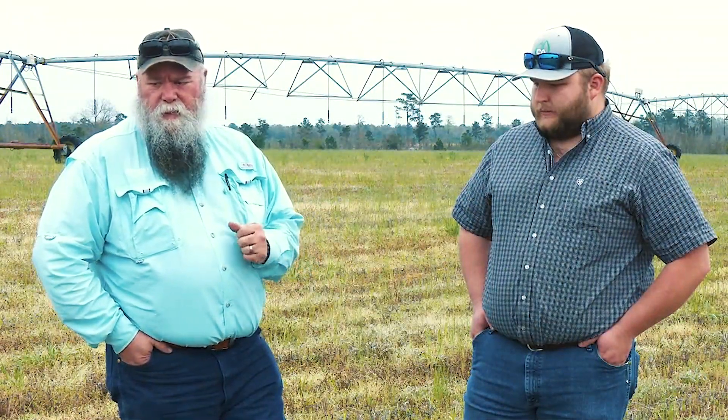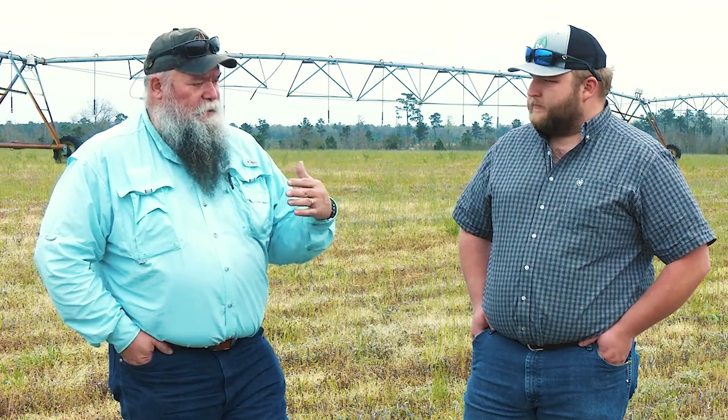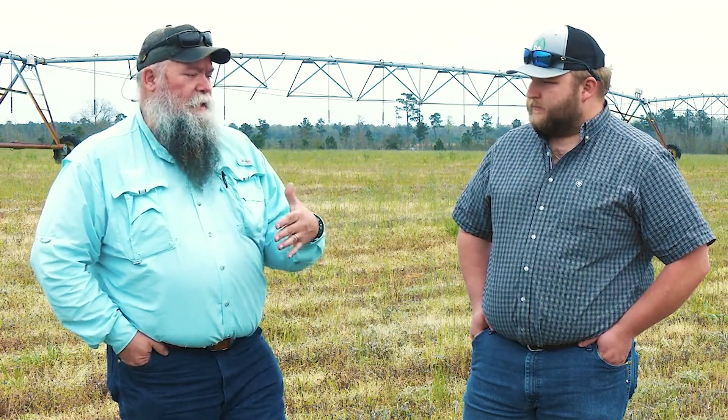This ground is pretty hard. It looks like maybe the first round of burndown's already gone out. Maybe there's gonna be a second one come out. That would be the perfect time to apply Soil Revive and come in with some Residue RX.